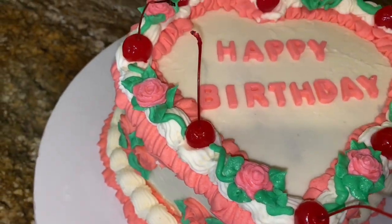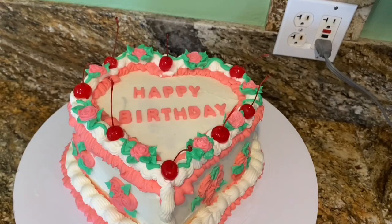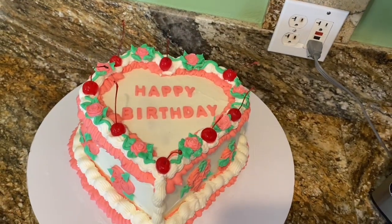Hey y'all, welcome back to my channel. This cake that you see right here took me 10 hours to make. Let me explain.